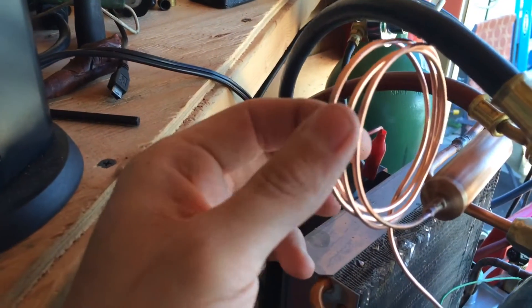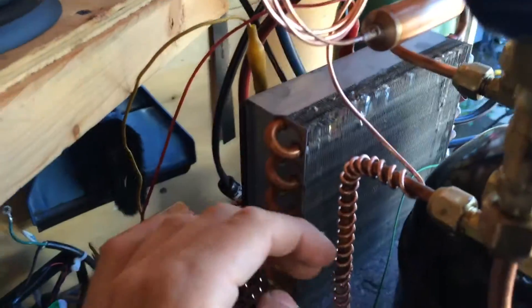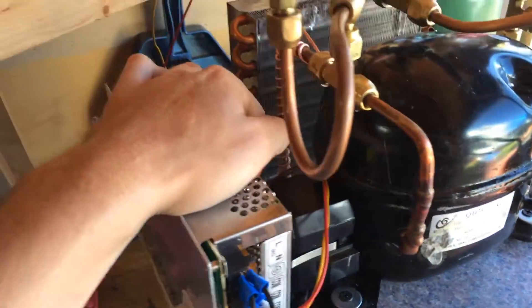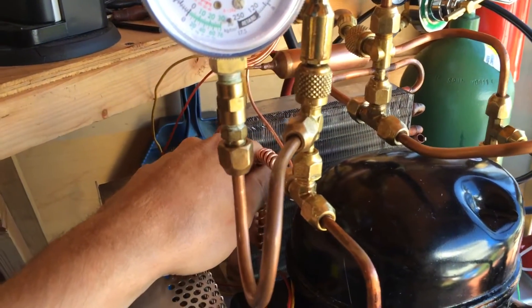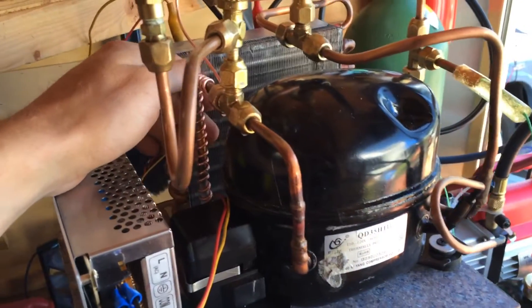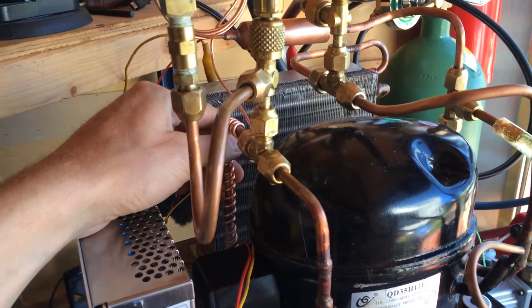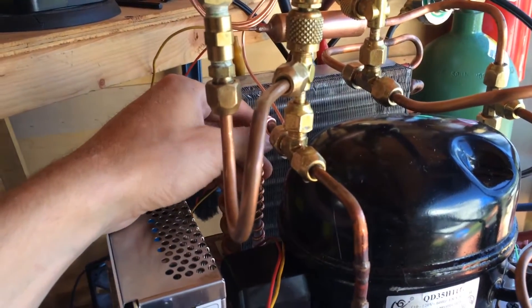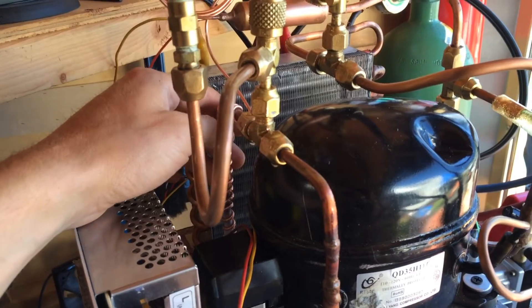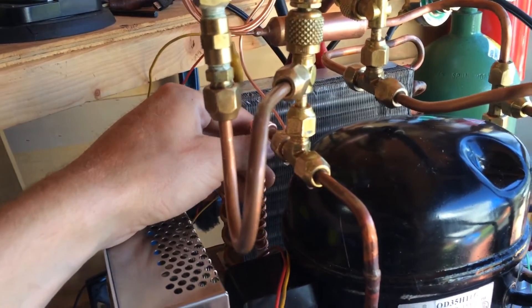I left myself plenty of extra cap tube — about 3 feet — in case I decide to cut any off, going for about 6 feet total. R290 capillary tube tables aren't too common; there's probably something out there. I did read an article by Tecumseh that suggested looking at any 404A refrigerant capillary tube table, and that should get you in the ballpark. It suggested for a low-temperature application at this compressor capacity to go for about 4.5 feet of .031. I went with 6 so I'd have room to cut some off.